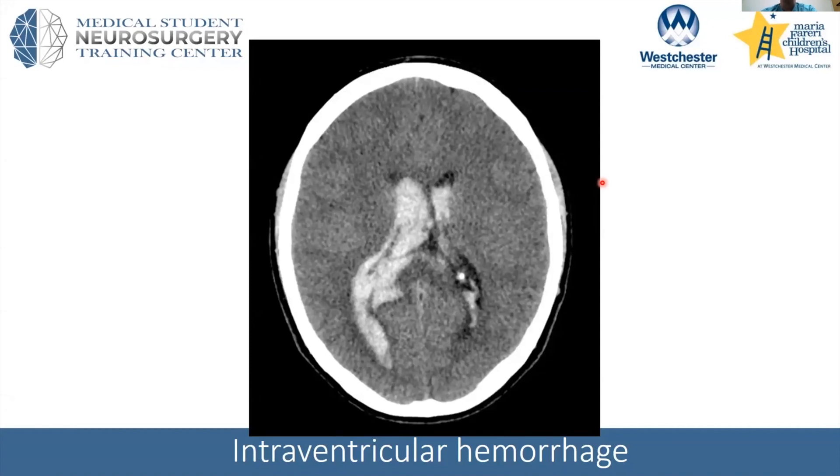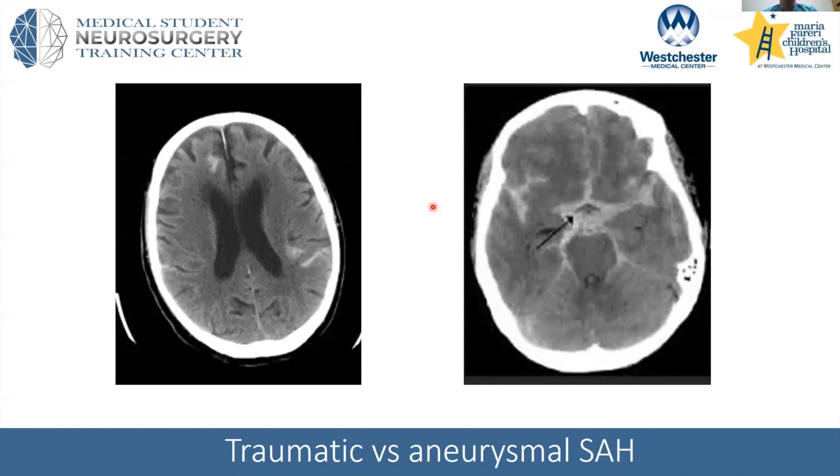This is a different type of bleeding pattern — this is intraventricular hemorrhage. Here we see the ventricles, which should be nice and dark, are actually bright and filled with blood. I want to make one distinction: on the left we refer to traumatic subarachnoid hemorrhage, where small vessels within the subarachnoid space were injured in trauma and have bled. On the right, this pattern of bleeding is also in the subarachnoid space but is much more extensive — we would call the left one traumatic subarachnoid hemorrhage, and the one on the right concerning for aneurysmal subarachnoid hemorrhage.